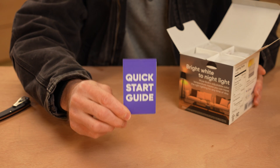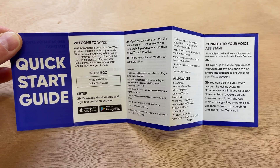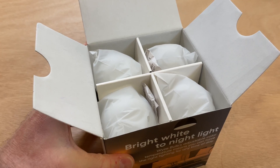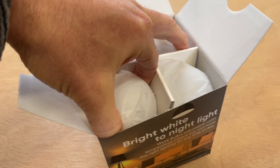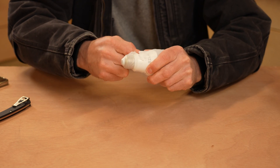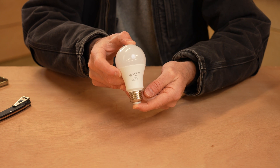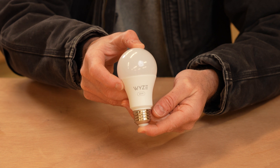So what do you say we open this thing up and see what comes in the box? On the very top we have this quick start guide. Wyze does a pretty good job with their quick start guide, and it should be a snap to set these things up. Looking inside the box, we can see the four Wyze bulbs. Let's go ahead and pull this plastic off and see what this thing looks like. No surprise here — it looks pretty much exactly like every other LED bulb that you've ever seen.